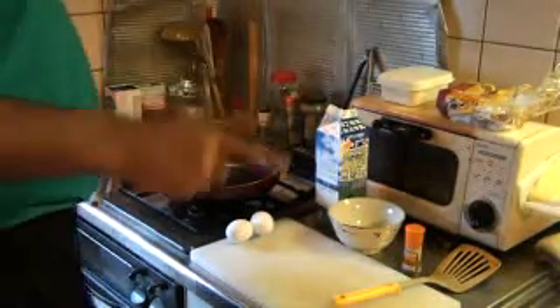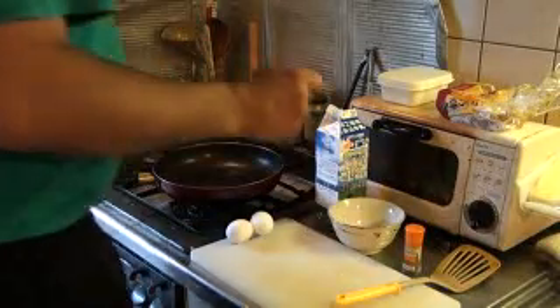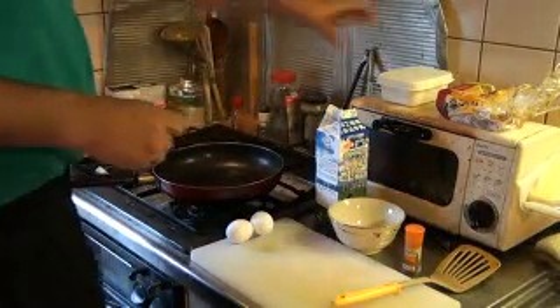Hello, this is Seth. I'm from Owens.jp. How are you doing? Today I am going to make French toast for you.